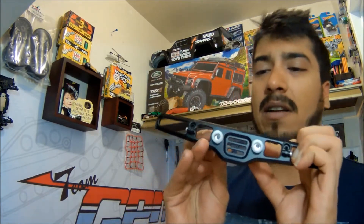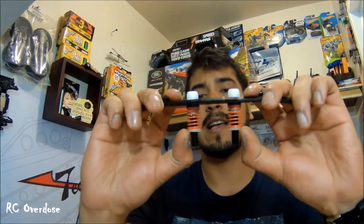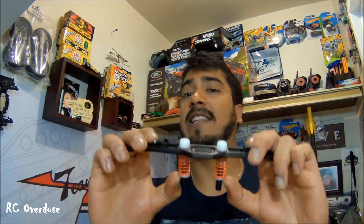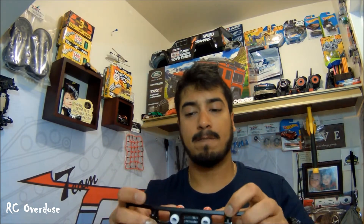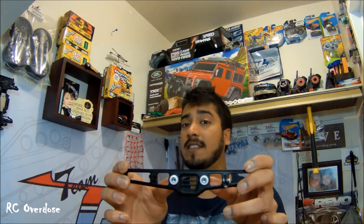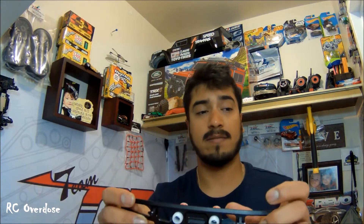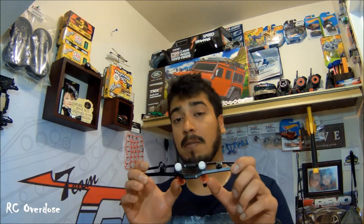Here I have the front bumper for the TRX4 from GPM Racing Products. This thing — look at that — it's highly adjustable. There are aluminum hooks in here. It's just so small, guys. Have a look at it. So you have more clearance. Much more smaller and, I would say, more durable.